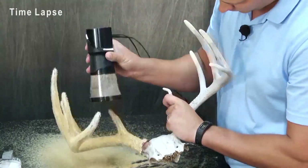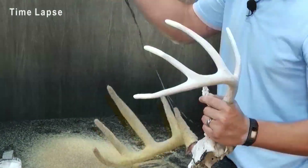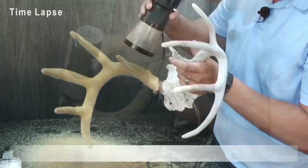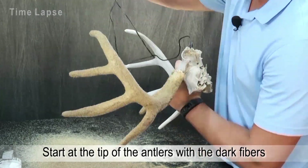Once I have covered the antler to my liking, I empty the Static King and fill the hopper with the darker color. While the fiber tack is still wet, I apply the dark fibers following the same steps as before, except I start at the tip of the antler and work down for a realistic blend.